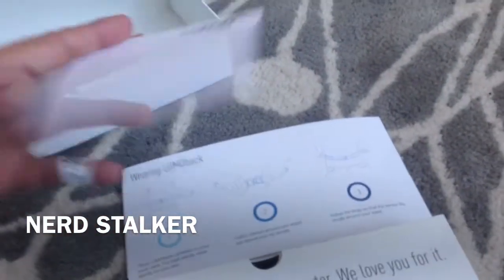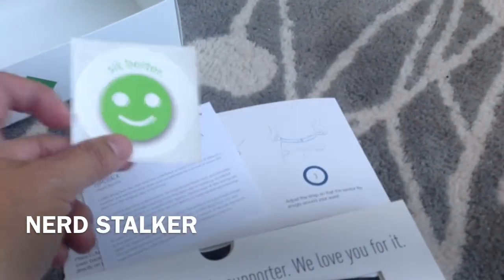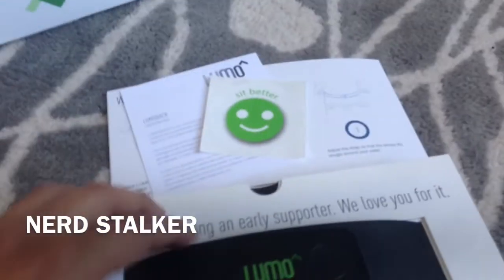And then a warranty card and a sticker, that's it. So all you biohackers out there, I know you're very interested in this — I'll let you know how it goes, we'll give it a go.